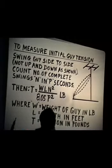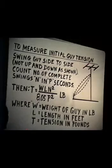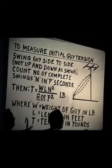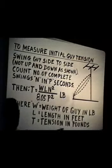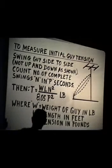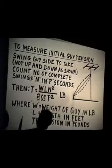On very long guys, such as those on 500-foot or 1,000-foot towers, instead of swinging the guy, you hit it with a piece of two-by-four — a wave will travel up and down, and you count how many times it comes back to you in so many seconds. Use the same formula and it gives the same results, giving you the tension of the guy. For amateur towers generally not over 100 feet high, it's a little easier to make measurements by getting the guy swinging in oscillation.